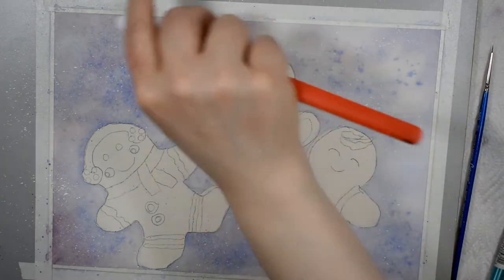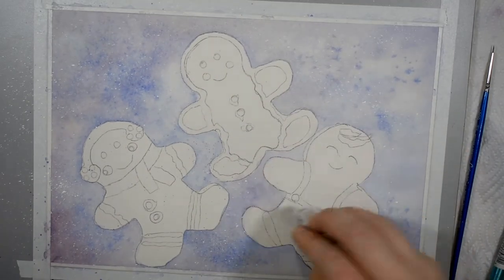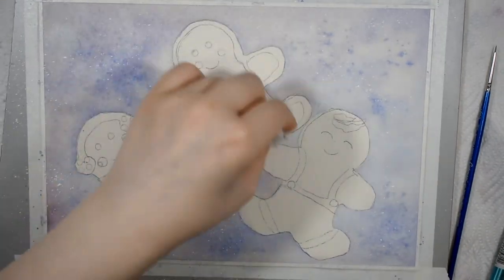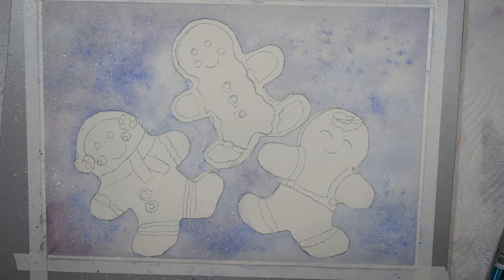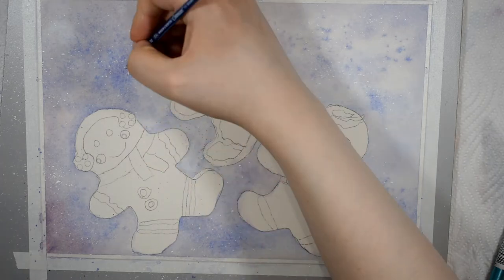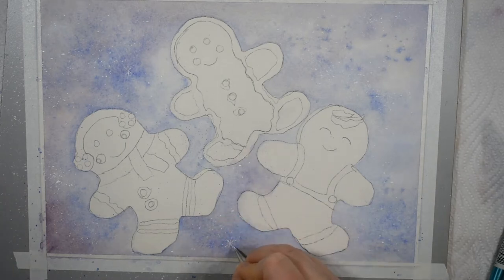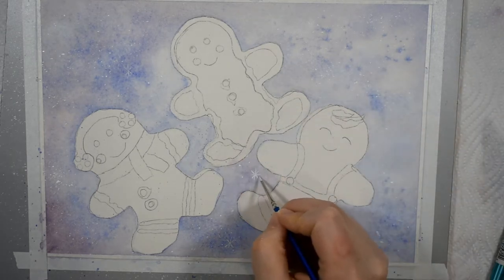After I've allowed that background to dry completely I'm coming in with a toothbrush and some white gouache to spatter it finely all over the background. This is the Winsor & Newton designer gouache in the permanent white shade because I find it to be the brightest, strongest, and most opaque white gouache I've ever found, and the most permanent in terms of adhesion. It doesn't crack like some other brands do. In this application I'm not using the gouache at full strength because I don't want it to be as bright as it could be - I want the highlights on the candy to be the brightest white and most powerful highlights in the piece.